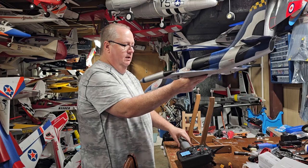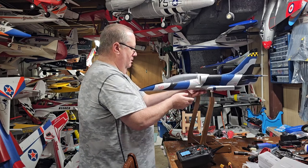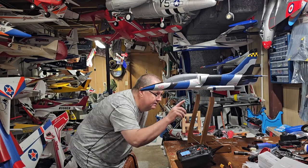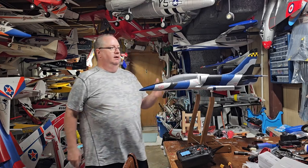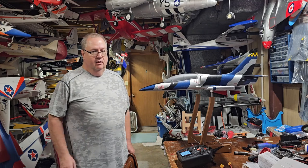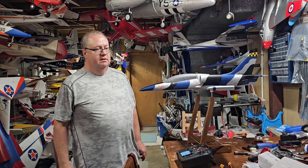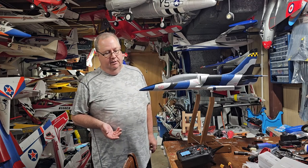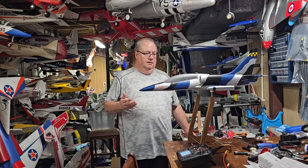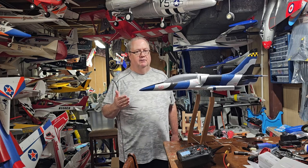I've put an 1800 milliamp battery in there. You've got to have the nose on and the CG right — right on that line just inside the tape, basically right to the front of that tape. That 1800 right there will balance and I'll get a solid four and a half to five minutes of flight. I'll start off with three and a half minutes on the first flight, then kick it to five minutes. The model calls for a 1300, but I'm going with the 1800.